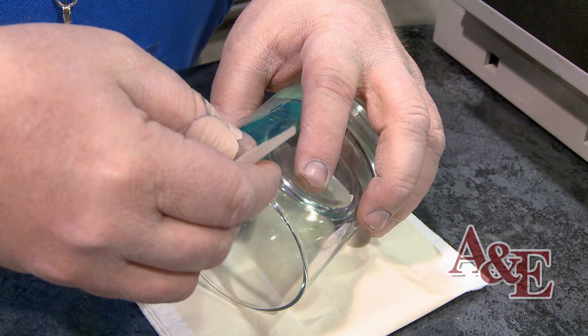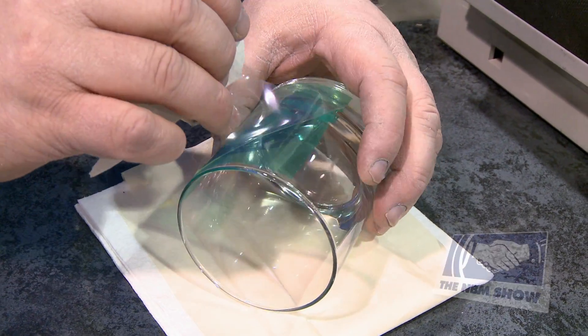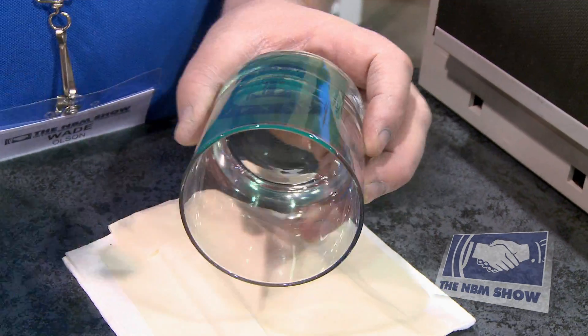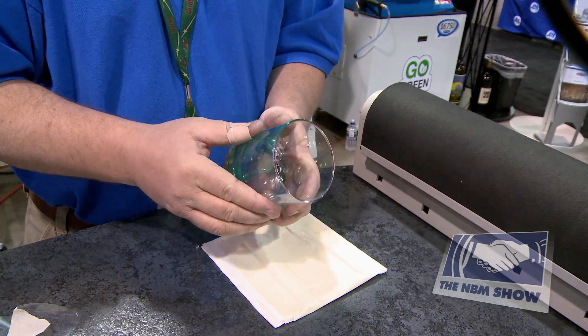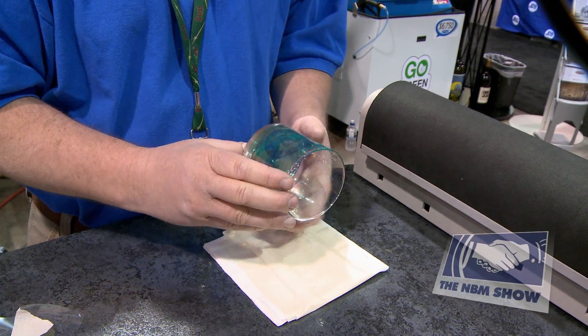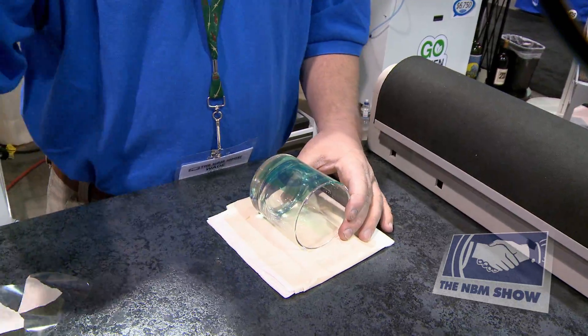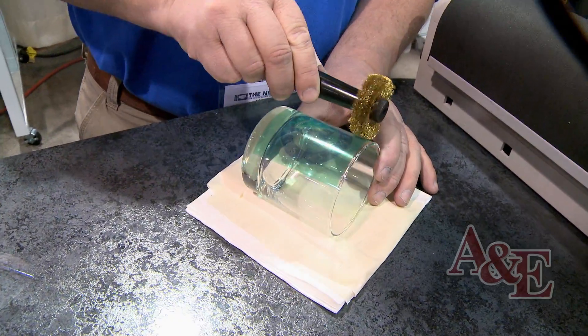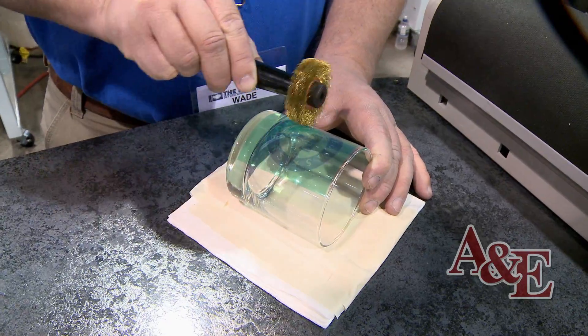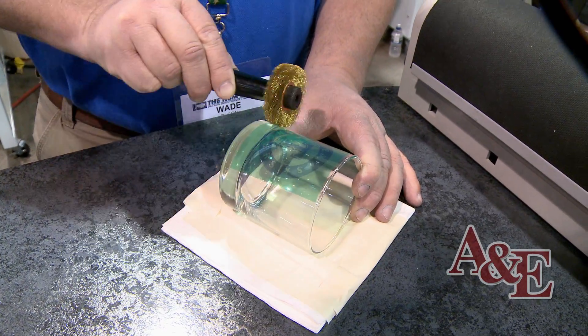The next step is peeling off your carrier sheet. The carrier is holding everything together. You peel that off and now you're at the stencil material. You press down again, and then another safety procedure is using a wire wheel. This will penetrate any air bubbles that could potentially cause a lift-off of the mask.